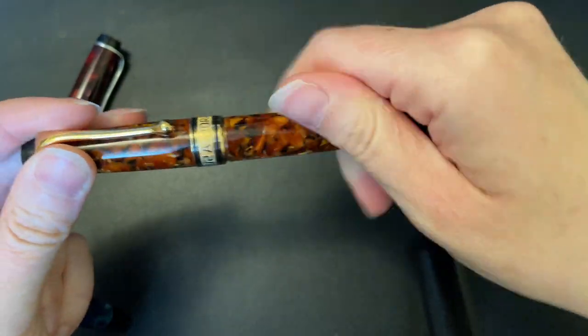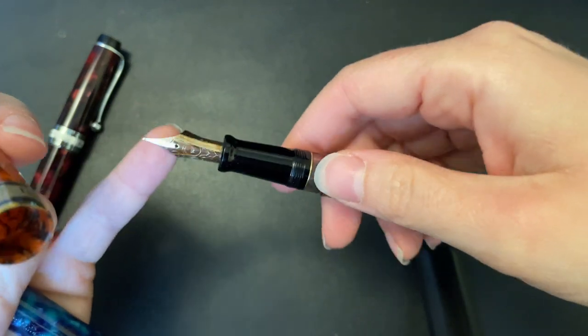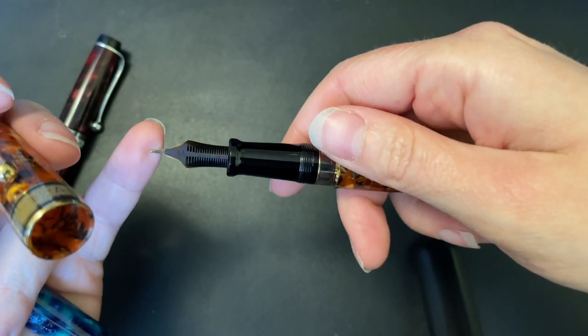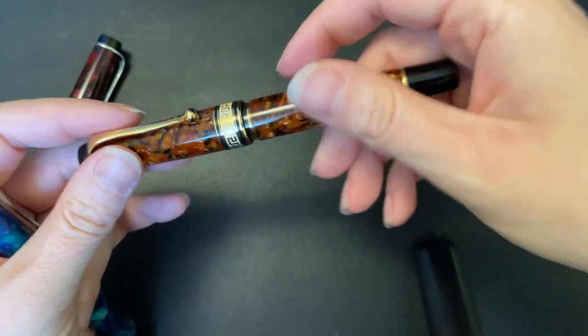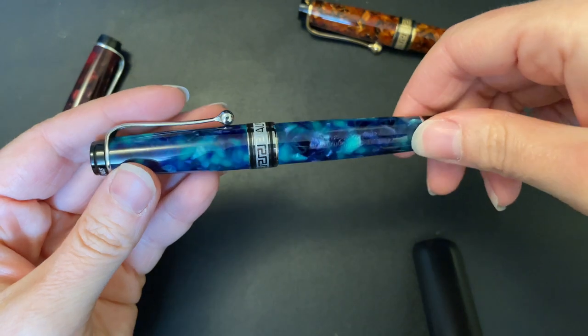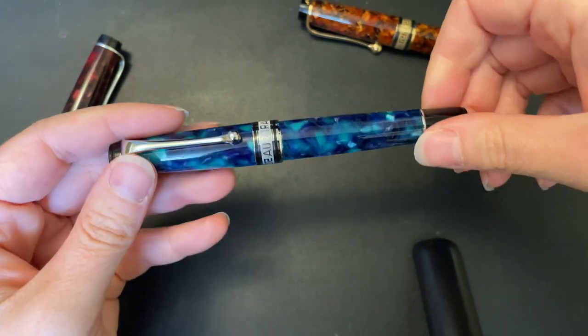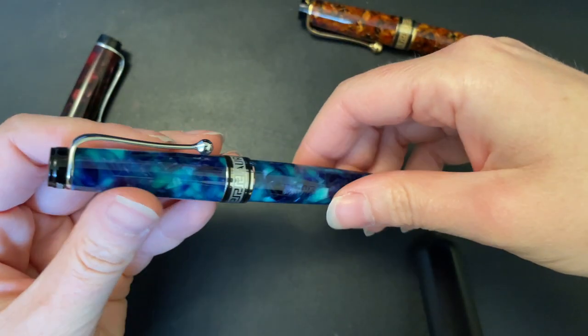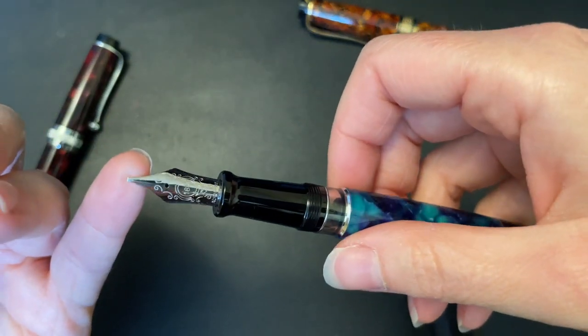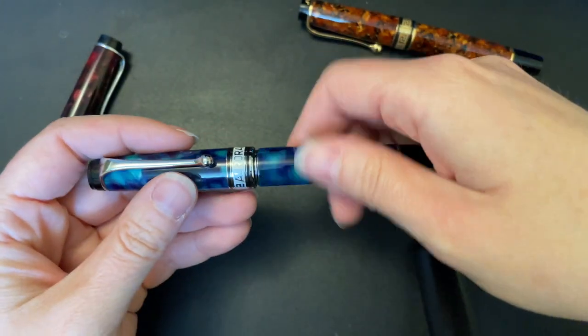This one is from many years ago and has the older long tines, which is pretty cool, and it's in my favorite brown. This one I want to say was 2017 or 2018, and it has a stub nib, which is pretty cool.